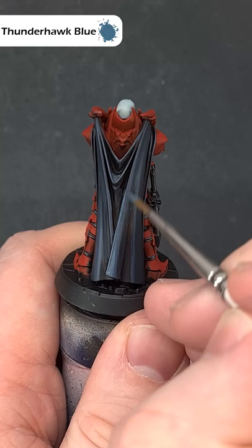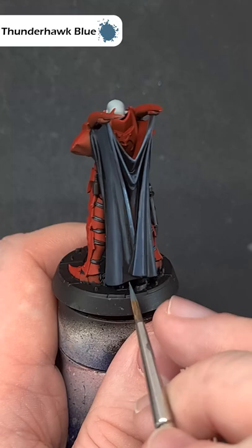Next up, continue to highlight with some Thunderhawk Blue, again pulling your brush along any raised edges to get a really sharp line.